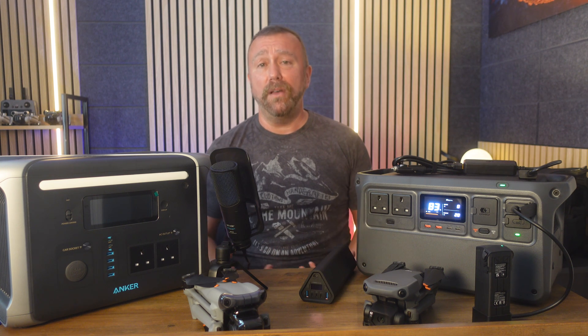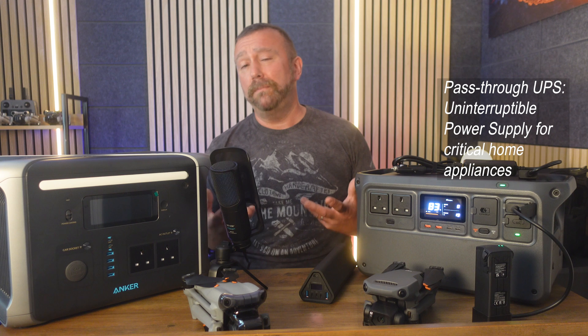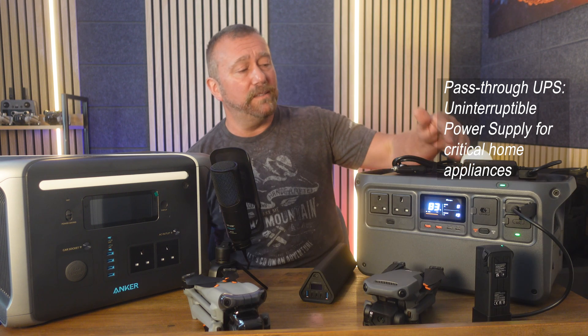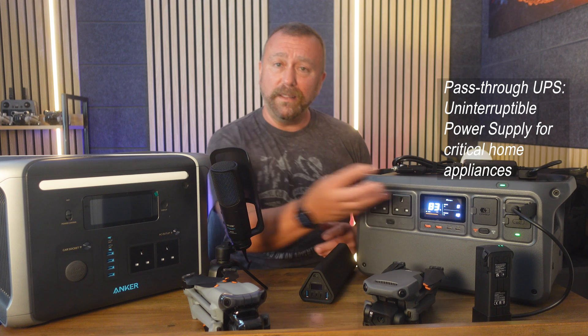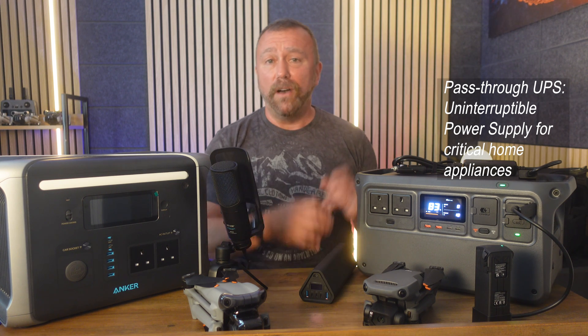What was also nice to hear — or not hear — was how quiet the fan is when powering beefier appliances. These things do generate quite a bit of heat and the fans have to kick in to keep them cool. The Anker does that, and so does the DJI Power, but its fan is so quiet you could barely notice it. Just like the Anker, the DJI also has a pass-through UPS — uninterruptible power supply — function. You can plug an appliance, computer system, or hi-fi into it, which is then plugged into the mains. When there's a power failure, everything plugged in continues running smoothly without flicking off — a really useful feature to protect delicate equipment at home.